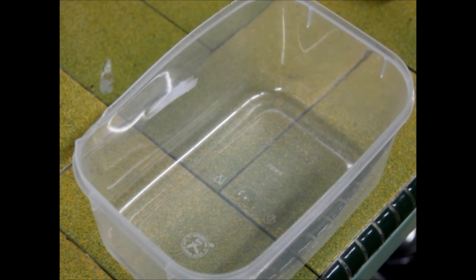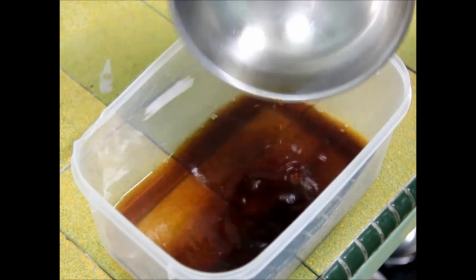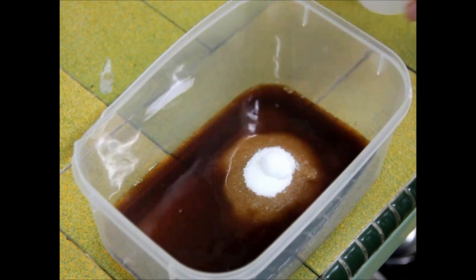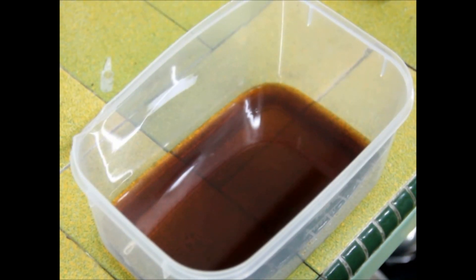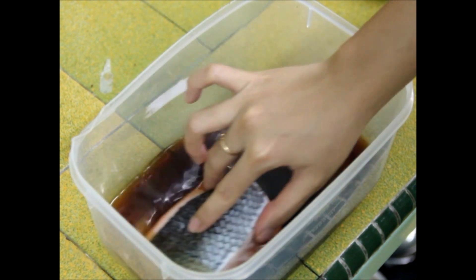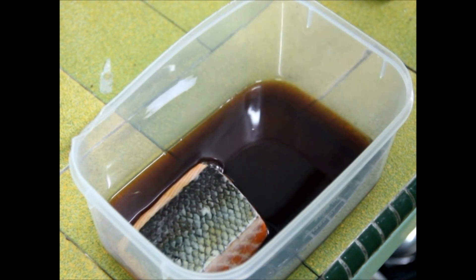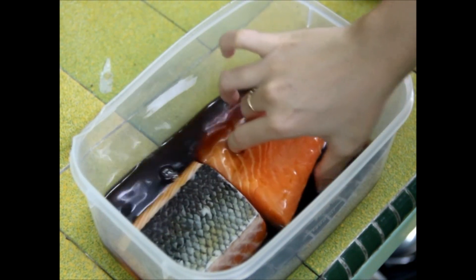To make this fish, you need a shallow container. Add the Teriyaki sauce and sugar, then mix well till the sugar dissolves. Add the fish and remember to arrange the fish skin side up.